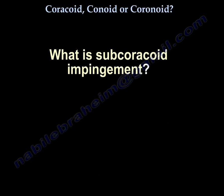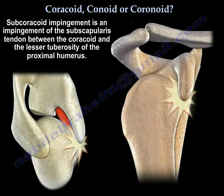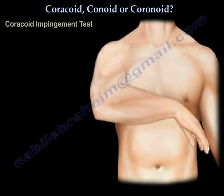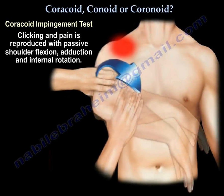What is sub-coracoid impingement? It is an impingement of the subscapularis tendon between the coracoid and the lesser tuberosity. There is a test for that called the coracoid impingement test — clicking and pain are reproduced with passive shoulder flexion, adduction, and internal rotation.